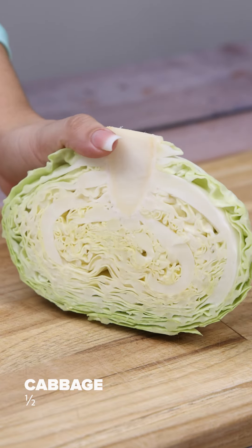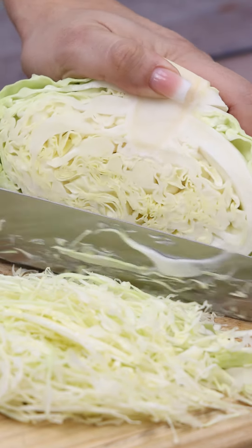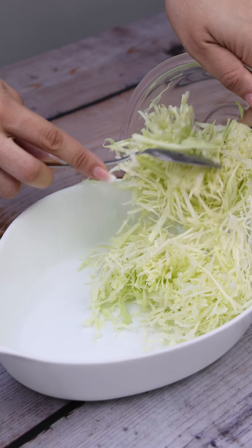Here we have half a cabbage. I'll cut it in thin slices. How do you make salad at home? Now I'm going to transfer all of the cabbage to this bowl.